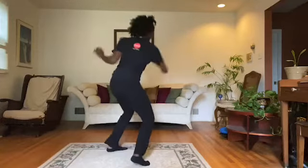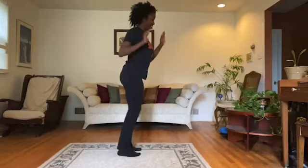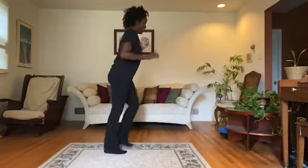Reverse. Reverse, reverse. Cha-cha now, y'all — one, two, one, two, three, one, two, one, two, three. Cha-cha now, y'all — one, two, one, two, three, one, two, one, two. Cha-cha now, y'all. And turn.